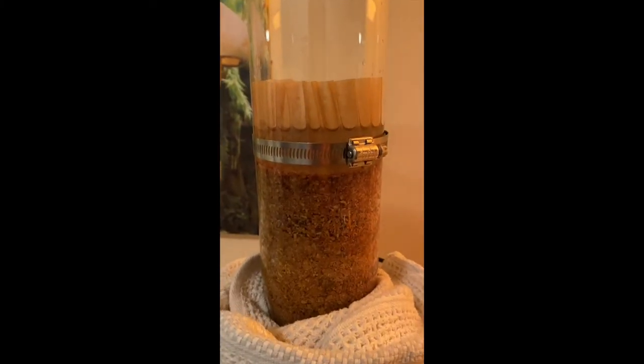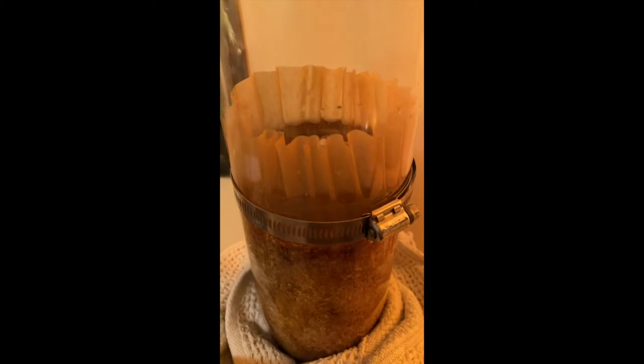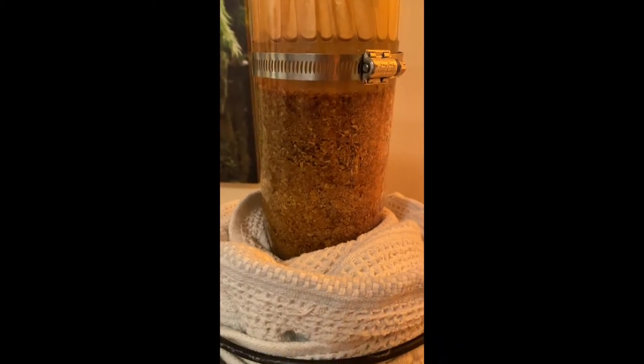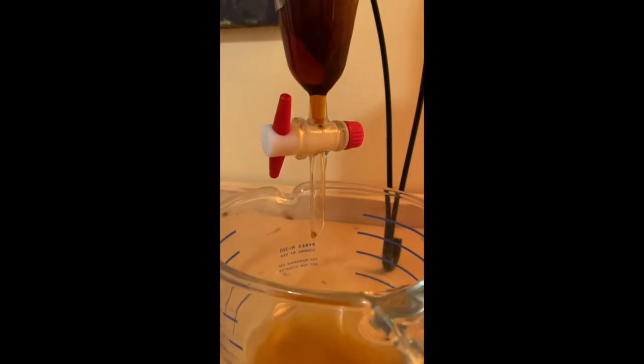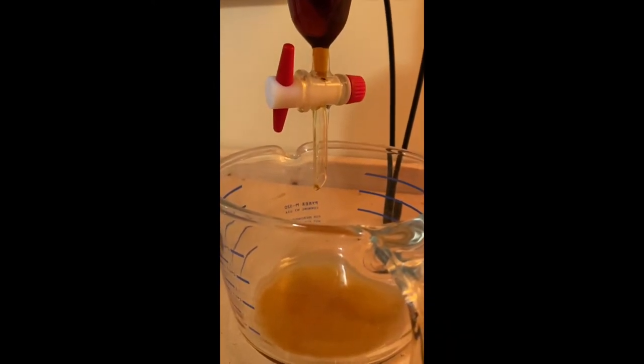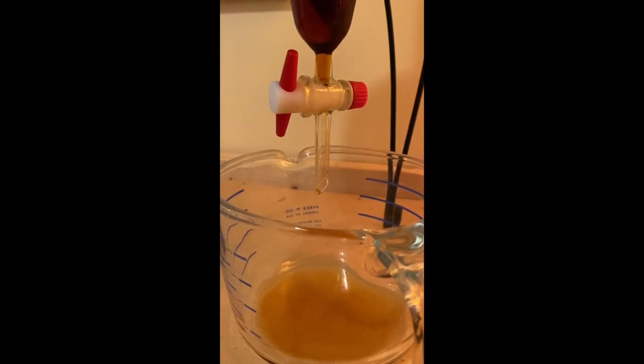Our red belted polypore percolation is going — we've added all of our menstruum, the water and alcohol together, slowly on top of the herbs, and it's soaked all the way through. Now we've adjusted the stopper to be dripping at about one drop per three seconds.